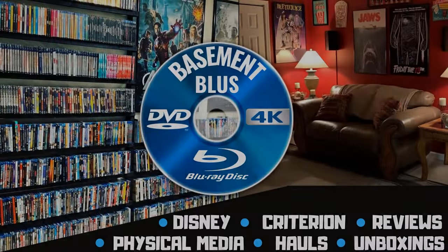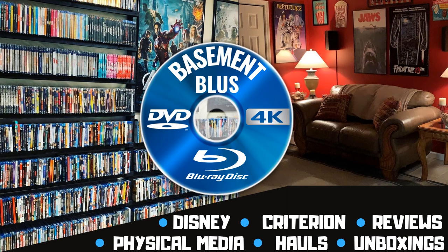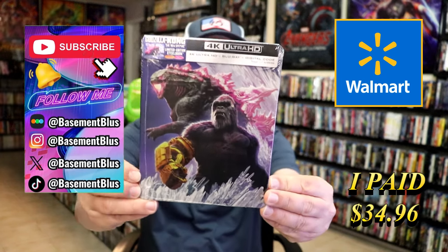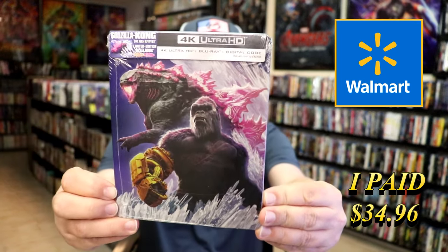Hey, Tony here. Today I'm going to do an unwrapping of the Walmart Exclusive 4K Steelbook for Godzilla X Kong: The New Empire. So stick around.